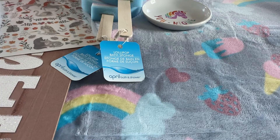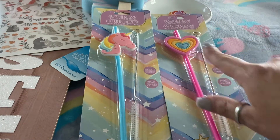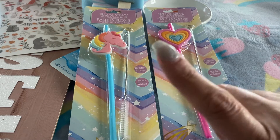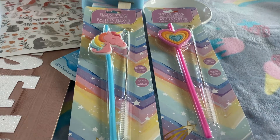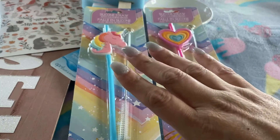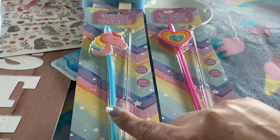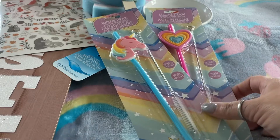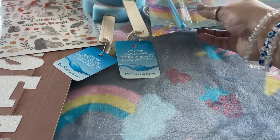The next items were these two silicone straws with a little charm and a brush cleaner. They had the diamond one and the cupcake one — the cupcake they only had one or two of. They also had the unicorn one and the heart one. I did pick up multiples of all four designs.